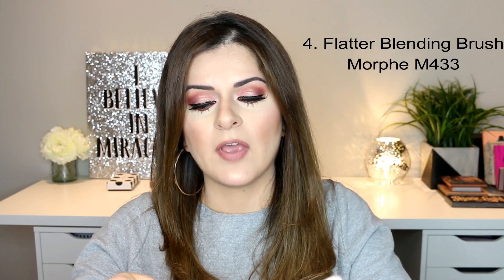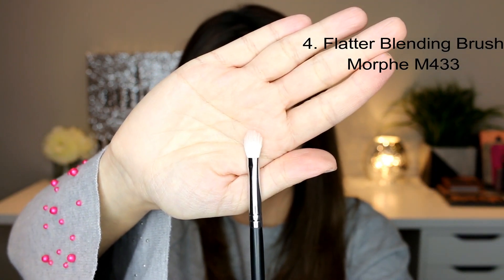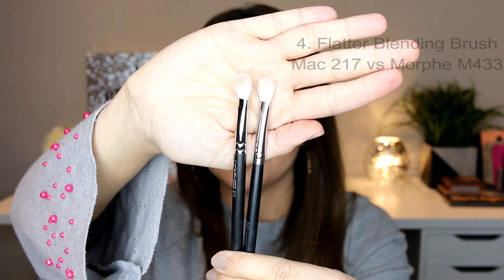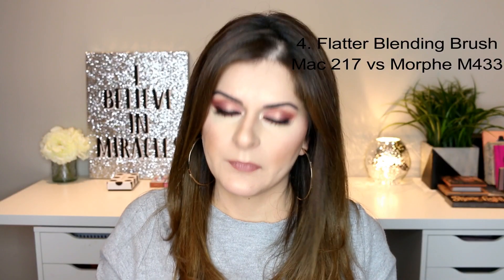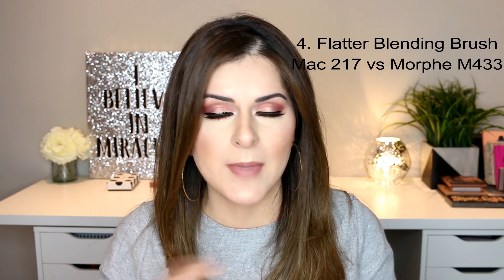Another option for a flatter blending brush would be the Morphe M433 brush. As you can see, it's very similar to the MAC 217. The Morphe M433 is a very good option, but I somehow always end up reaching for the MAC 217 — it's just more soft and does an amazing job.